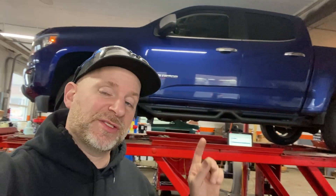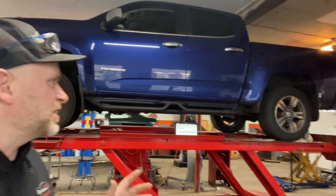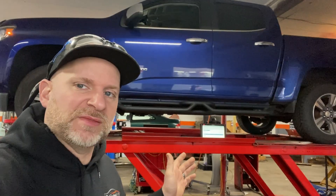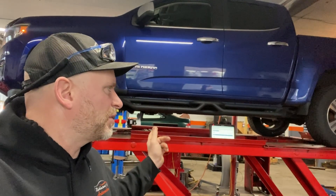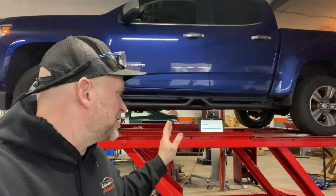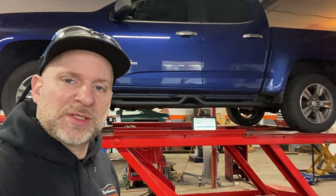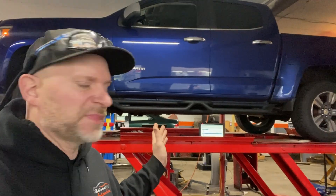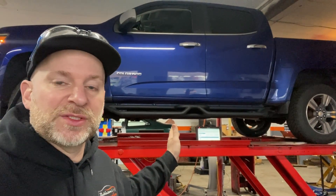Welcome back to Robinson's Automotive toolsandtime.com. Today we have a 2016 Chevy Silverado and we're going to see if we can figure this out for the customer. He's been chasing an EVAP code for quite some time — he's changed the purge solenoid and vent solenoid. We ran a scan and got it up on the lift to show you what direction we're going.